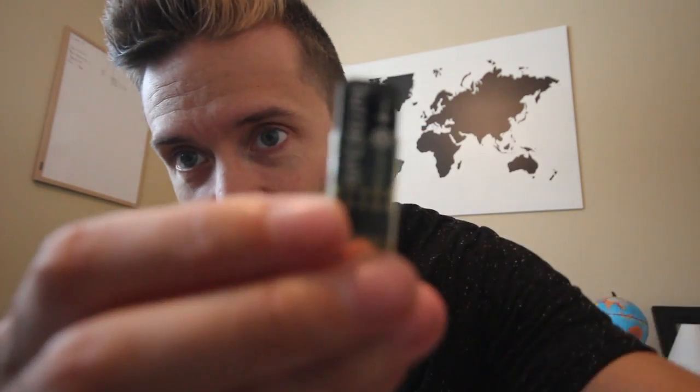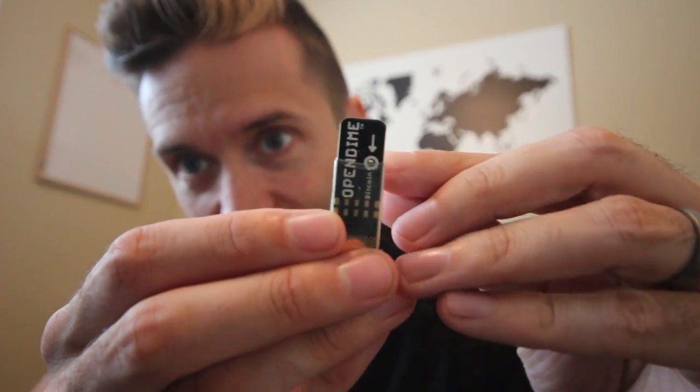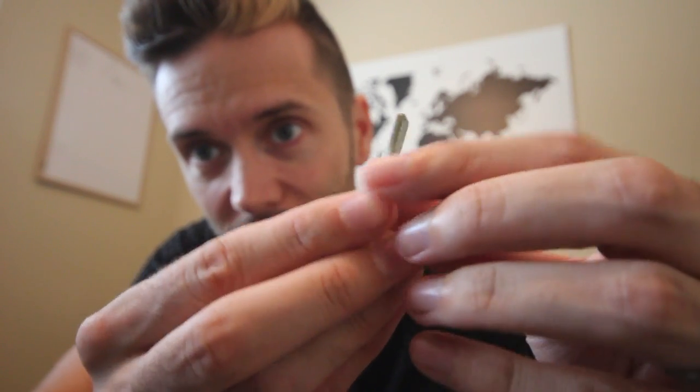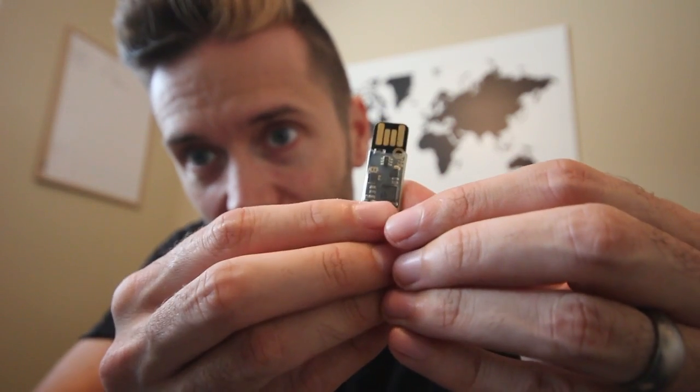So let's take a look at how it works and where to get one. I've got my Open Dimes here — just really simple little USB sticks. On them there is a little hole right near the top, and this is what you're going to puncture in order to spend. But other than that, it's just a regular USB stick and it goes into your computer.